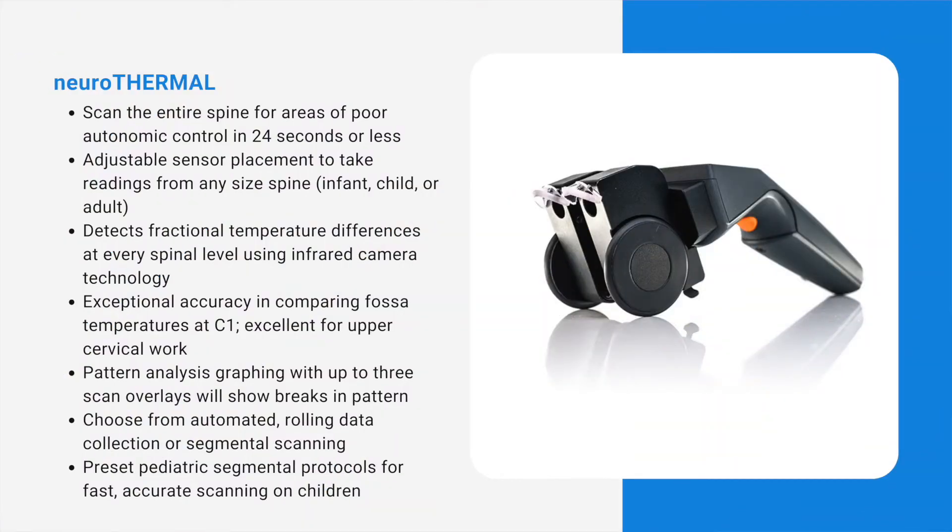The Neurothermal is a precision thermographic instrument designed to roll up the spine, capturing bilateral temperature readings hundreds of times in one pass from S1 through C1. Using infrared technology, the sensors measure tiny shifts in temperature and then compare these readings to the actual normal ranges.